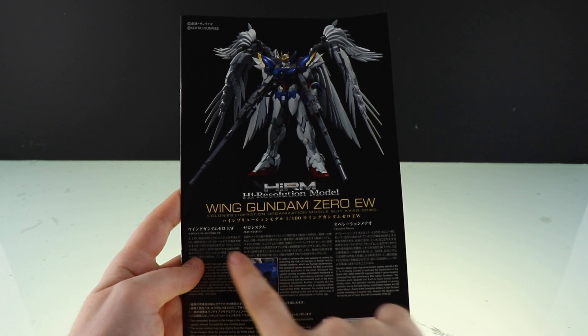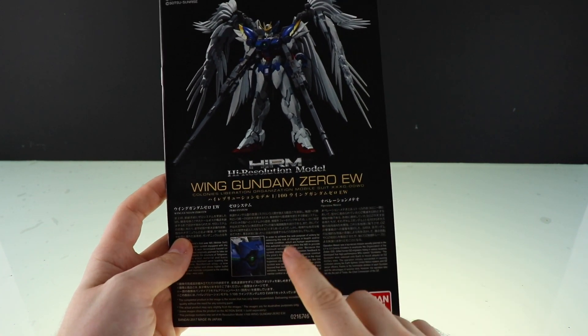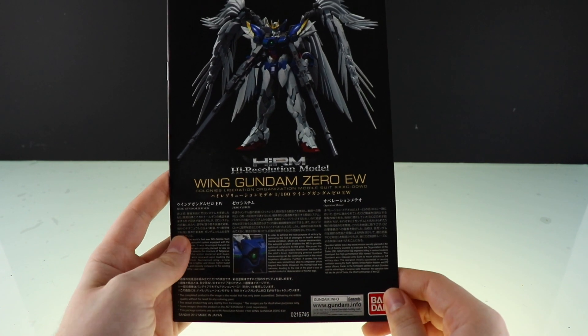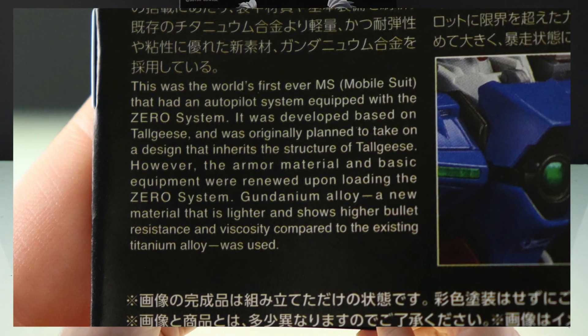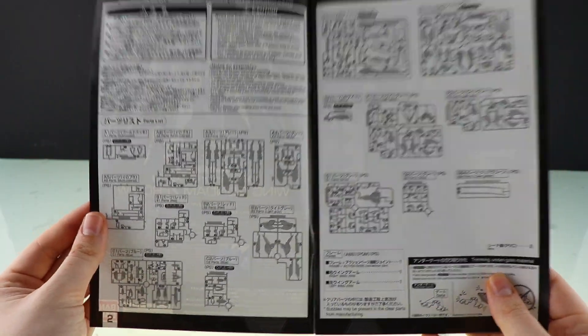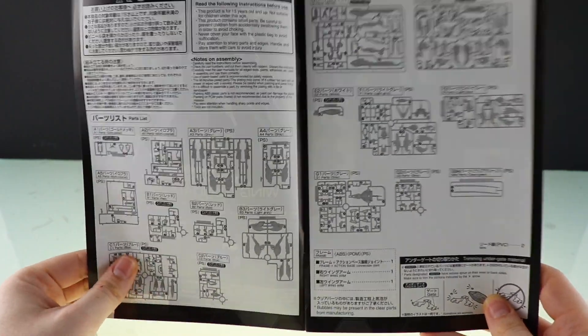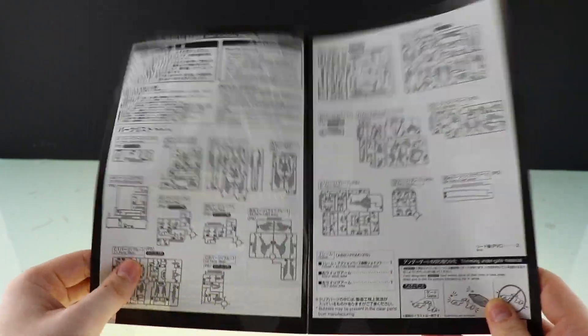There is the manual. Down here we have a whole bunch of information on the Wing Gundam Zero EW, the Zero System, as well as Operation Meteor — I'll throw all those up on screen so you can read those at your leisure. In here we've got all the included parts, which is 18 runners as well as the beam effects. Considering this has a pre-made inner frame, that's quite a few runners.